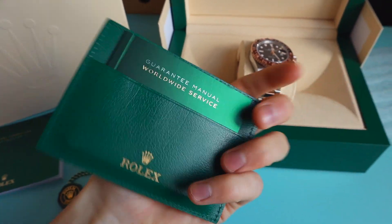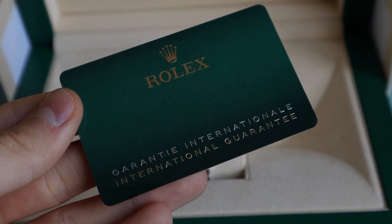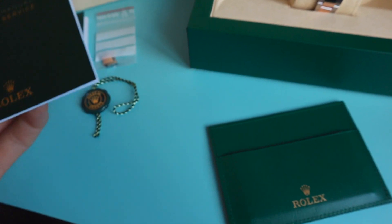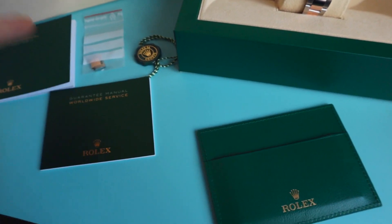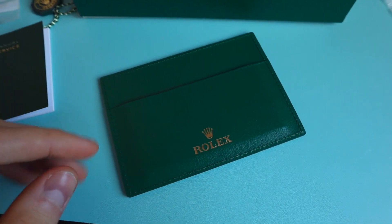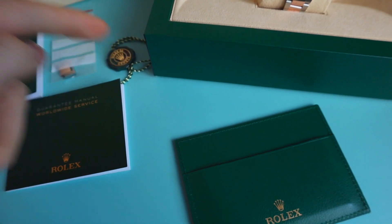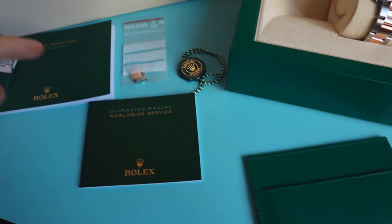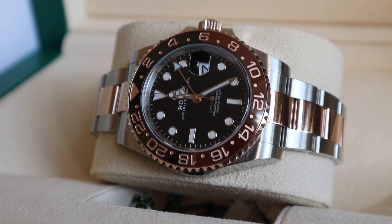Service manual is just behind. I've done an unboxing video on my Rolex Datejust 36. All the accessories are the same so there is not much I can talk about here. We've got green leather wallet, green tag, spare link if the watch was sized in the shop, service manual, manual and the white tag.